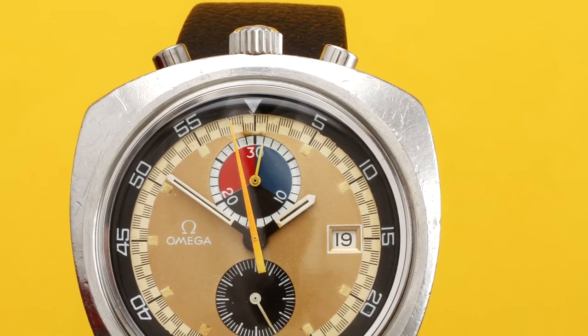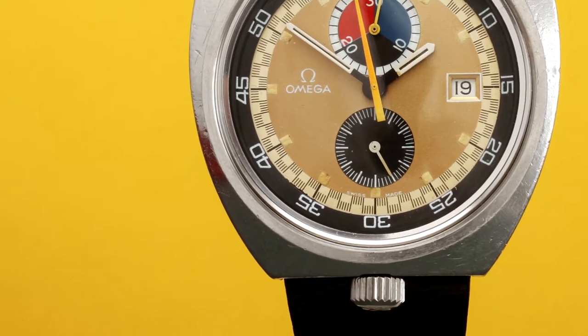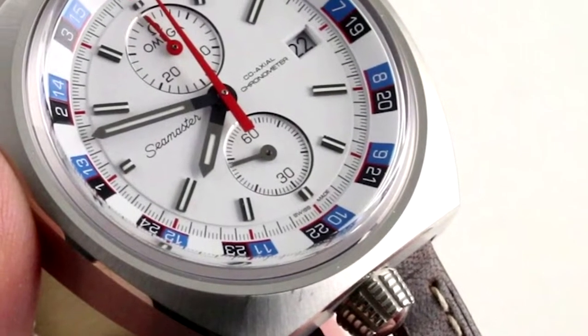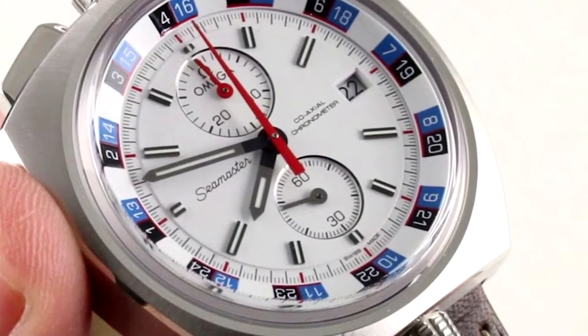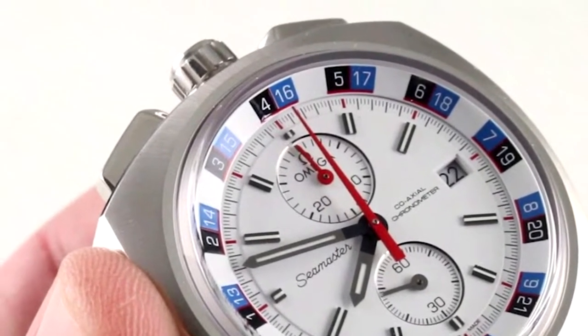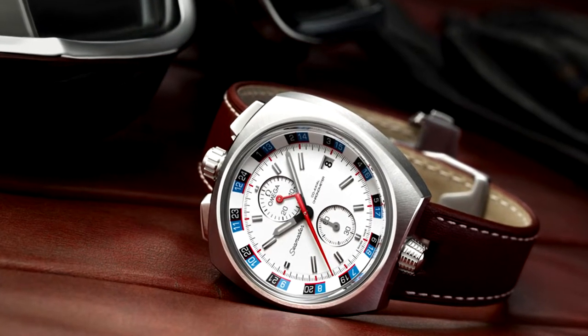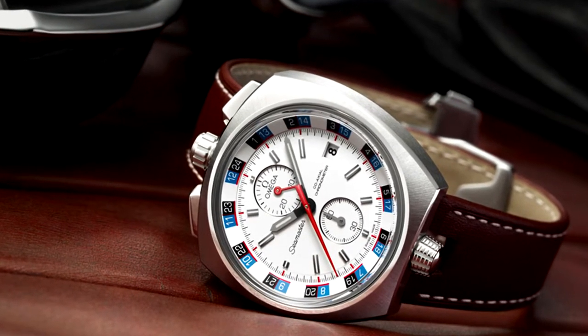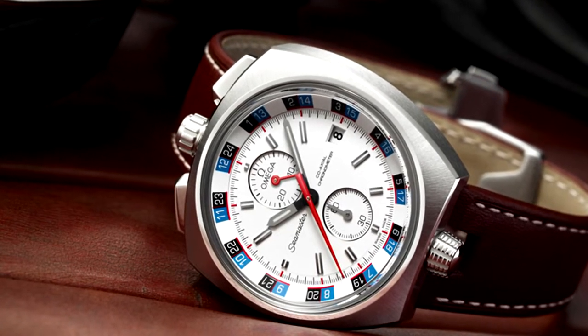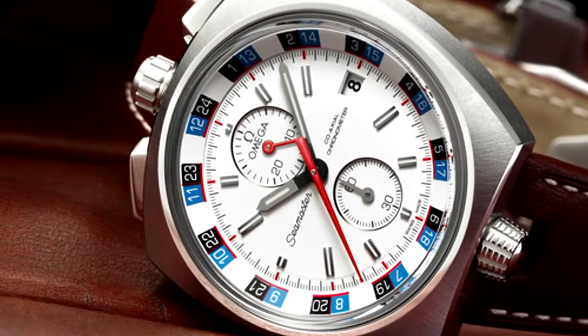With such a limited release, this Omega Seamaster watch has become arguably the most collectible Bullhead from its time. Its near-exclusive movement build makes it worth a solid chunk of change. Even the 2013 reissue of this piece sells online for thousands of dollars. Unlike the original 1969 release, the 2013 Bullhead, or Seamaster Chrono, runs on an automatic mechanical instead of a manual wind movement.